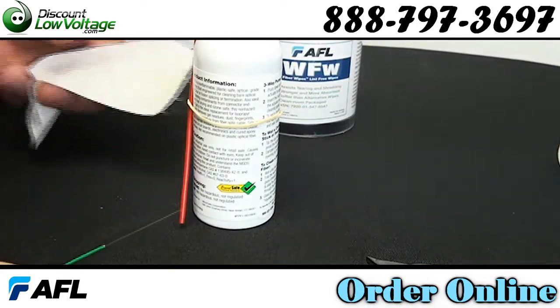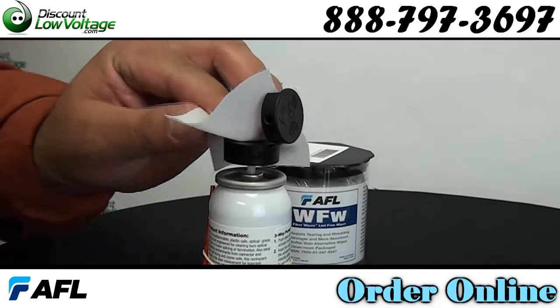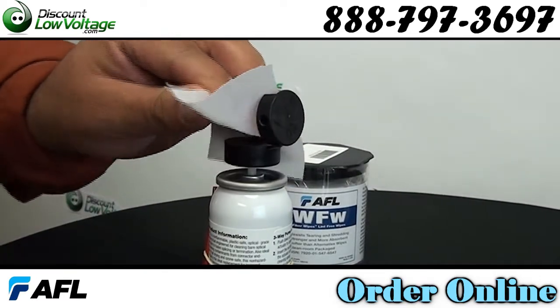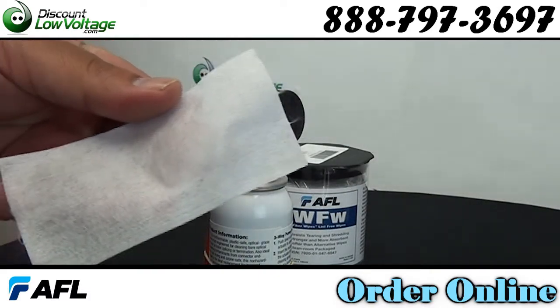Low odor and non-flammable, ozone safe, environmentally safe. Perfect solution for cleaning light oil, salt, moisture, fingerprints, dust, lint, grime, flux residues, and uncured epoxies.